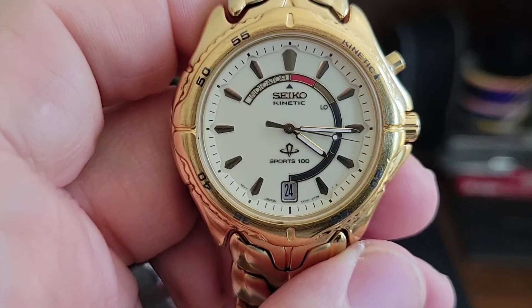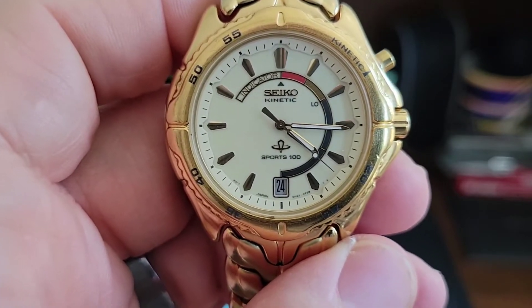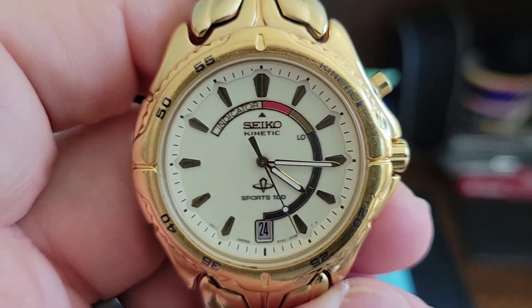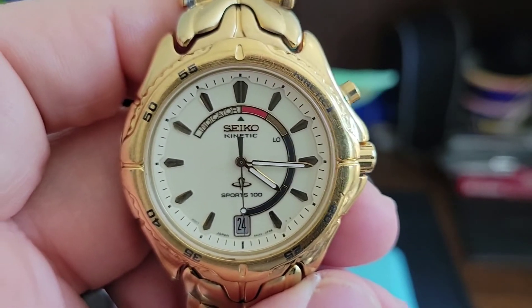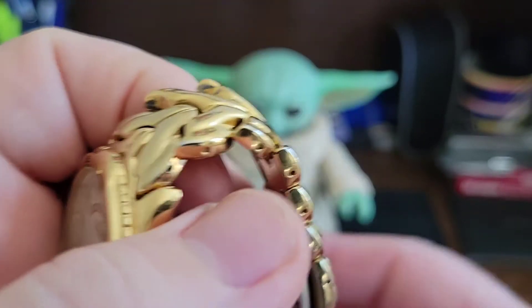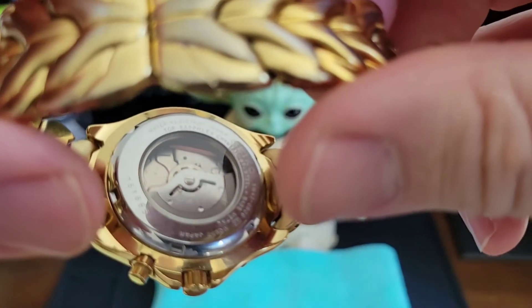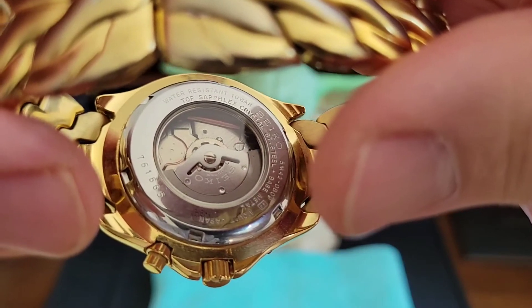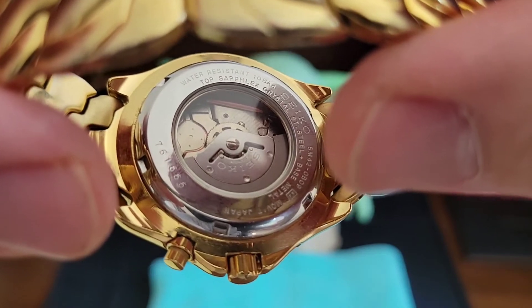It didn't have hardlex. On these they have what's called the SAFLEX crystal, not hardlex. It says it right on the back. And I do like that it has an exhibition case back — you can see the rotor and all the information about the watch around the outside of it.